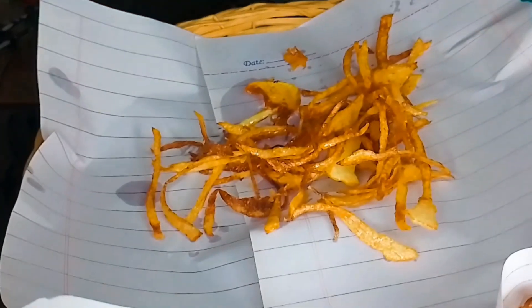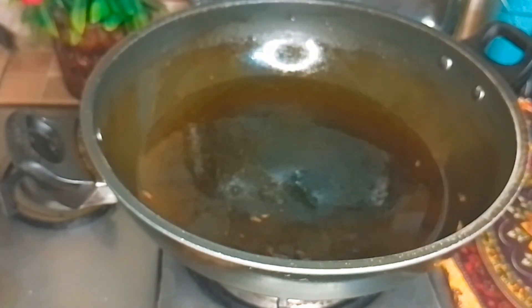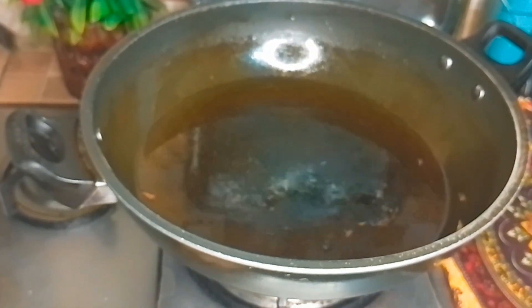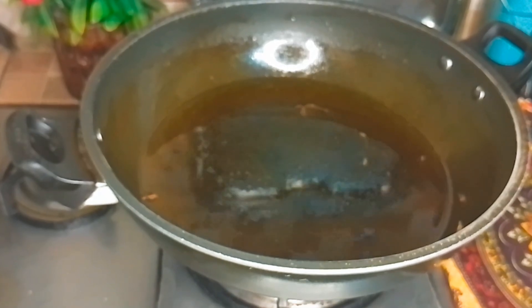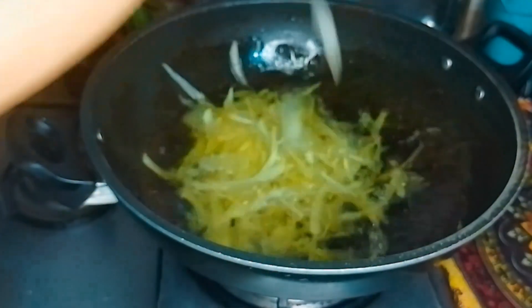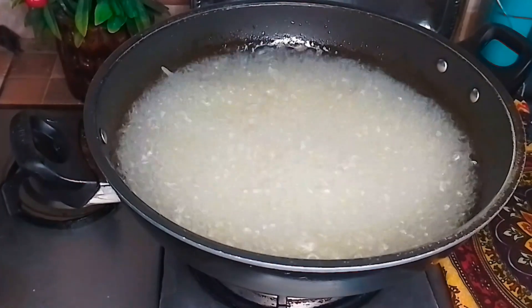This is a very nice recipe. If you follow the chips, you will be able to use it in Nimko. The gas is medium — not low or high — but the oil is hot. You will know how much bubbles are coming.